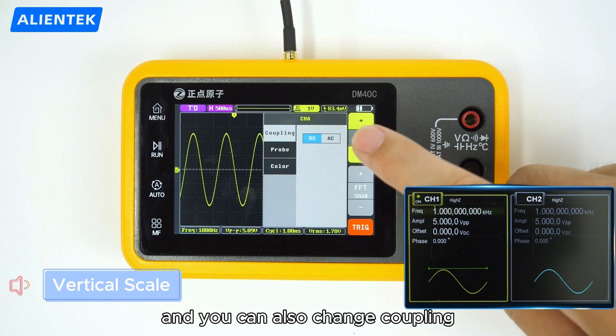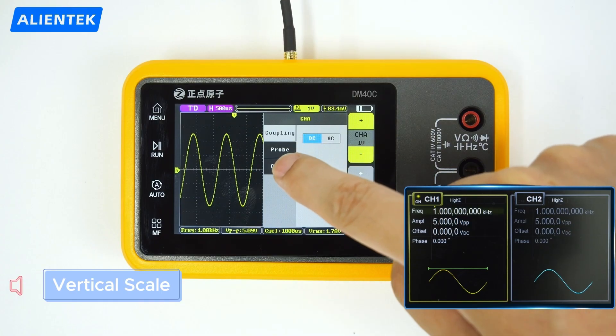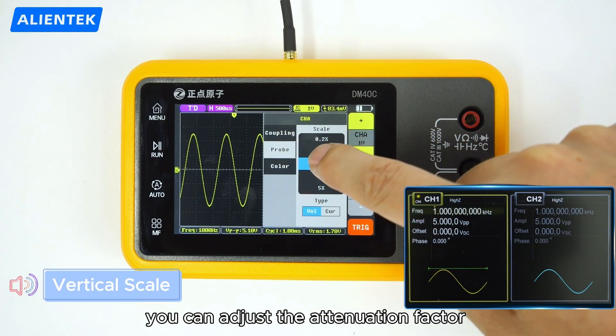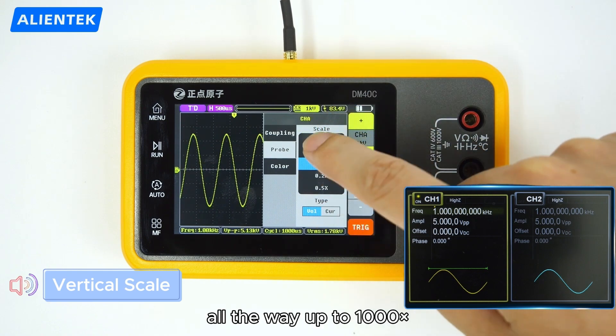Tap the vertical scale menu and you can also change coupling, probe, and even the channel color. Go to the probe page — you can adjust the attenuation factor from as low as 0.1 times, all the way up to 1000 times.